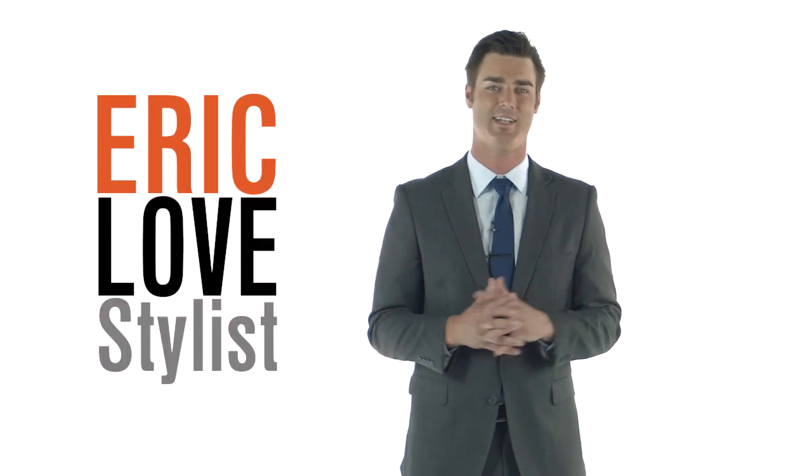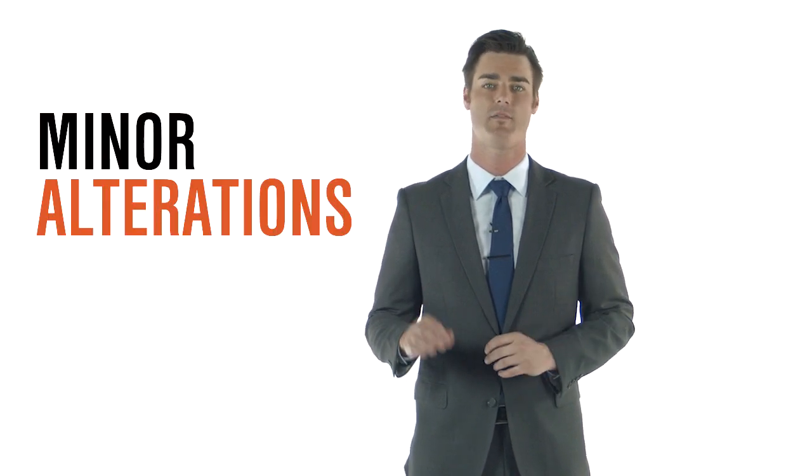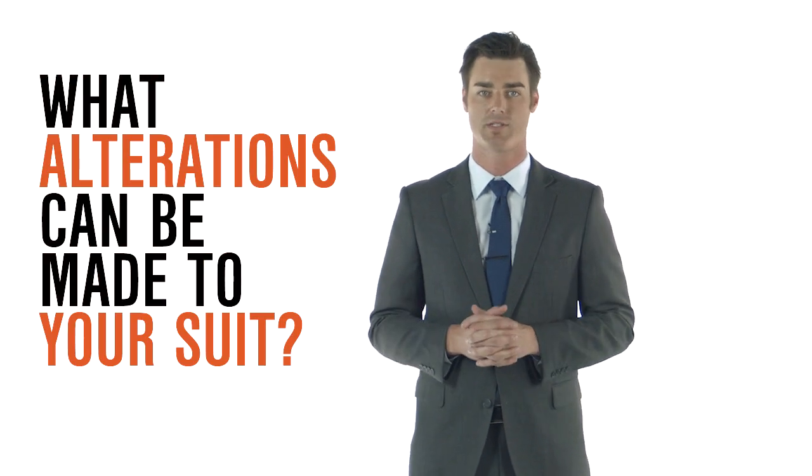What's up guys, I'm Eric, stylist here at Combat and Gentleman. Off the rack suits don't always fit to your individual shape, and that's okay. It's easy to make minor alterations that will give you the feel of a custom suit. The question is, what alterations can be made to your suit?